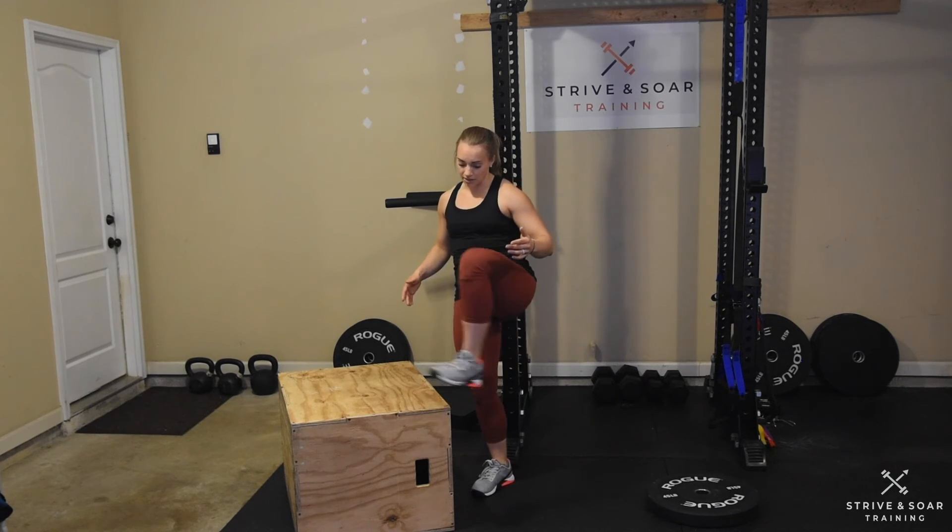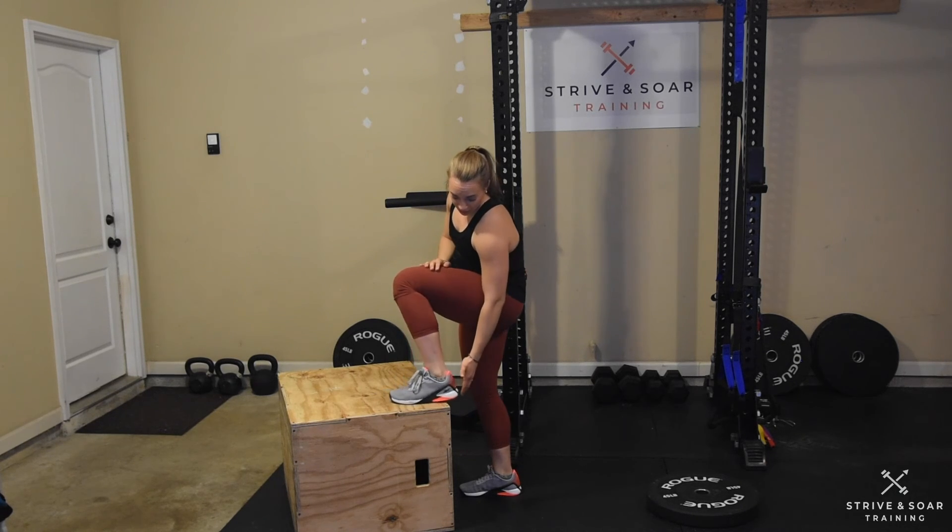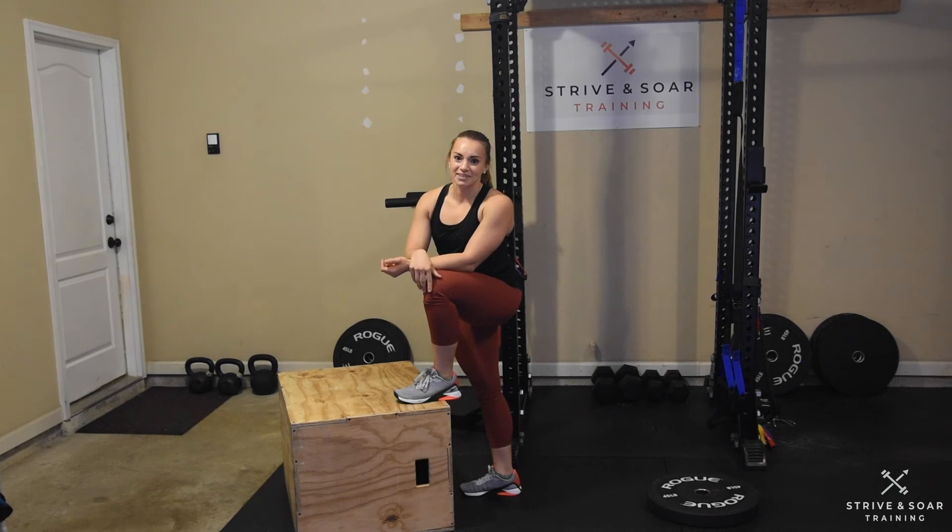Whether you're jumping or stepping today, the other thing you need to make sure is that your entire foot is on the box. If my heel is off the box, then my Achilles is unsupported. Have fun today, guys.